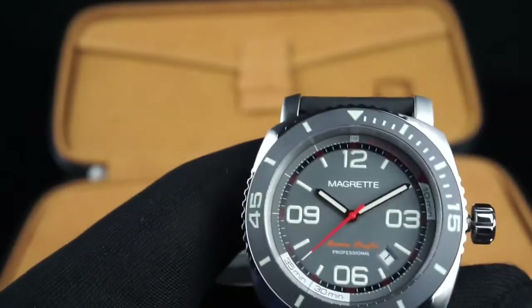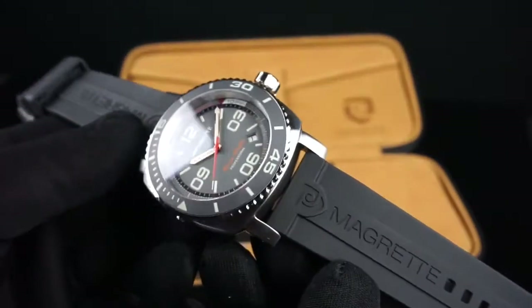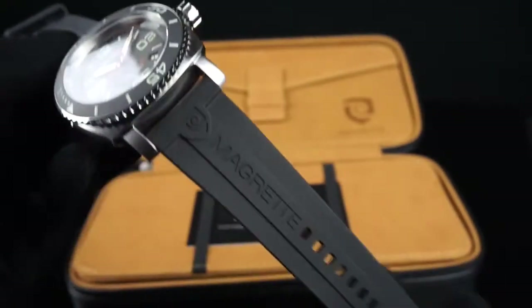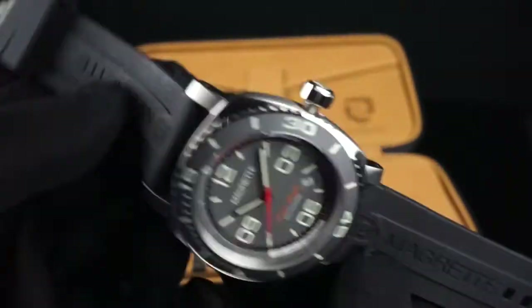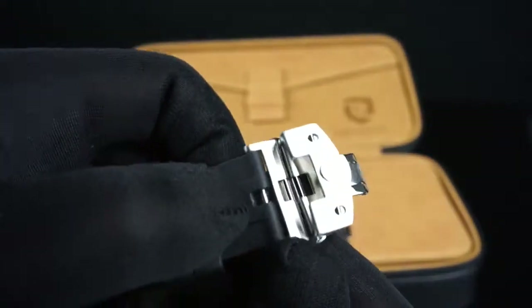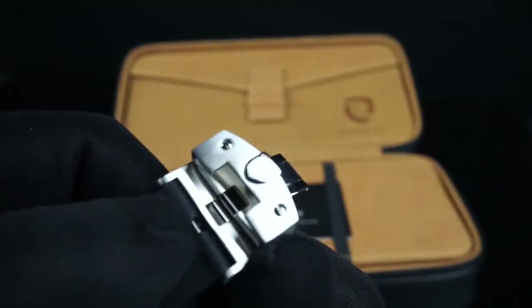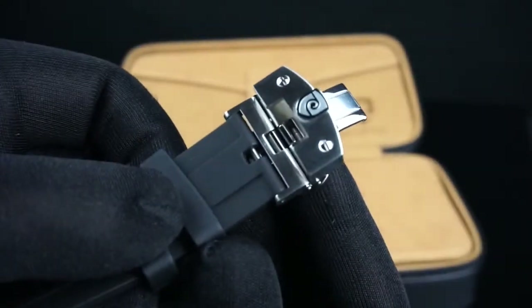I've got multiple watches with this movement and I find them to be all very reliable. You can see that the second hand moves very smoothly when running. The strap included is the black polyurethane rubber strap — there's an optional leather strap as well. This strap has the Magretti logo imprinted on it, as well as Magretti script on both sides. What I find extremely nice is the buckle — it's a custom buckle with their shield logo on the surface. It's a dual deployant, which should help save wear and tear on the strap over time and make it much easier to take on and off.